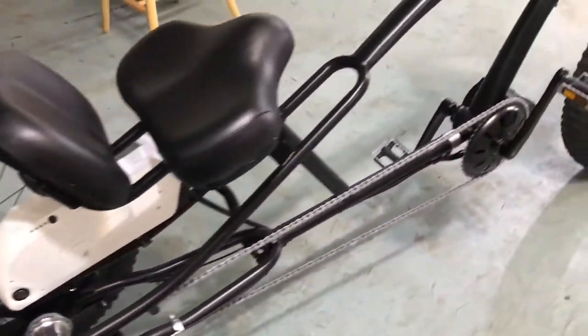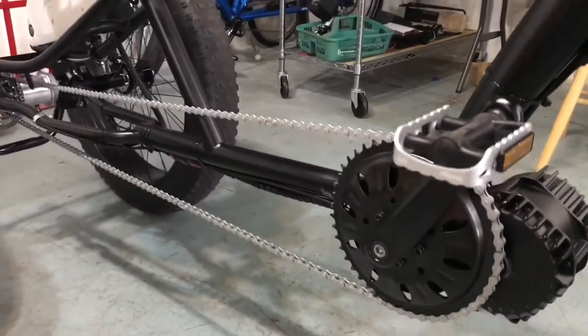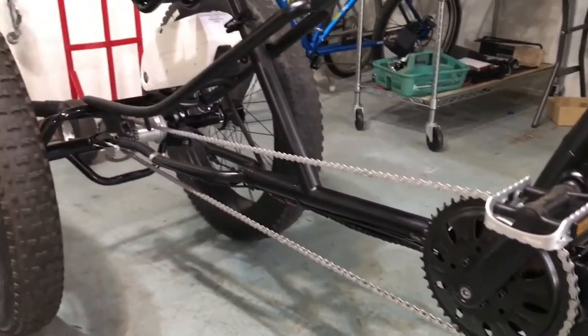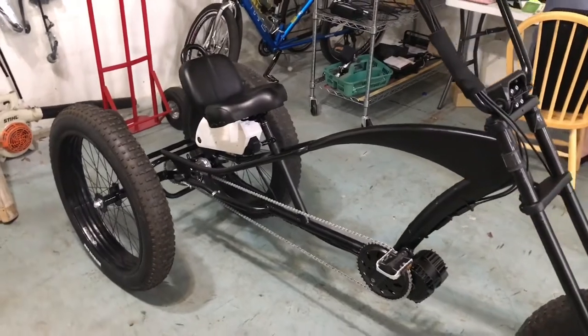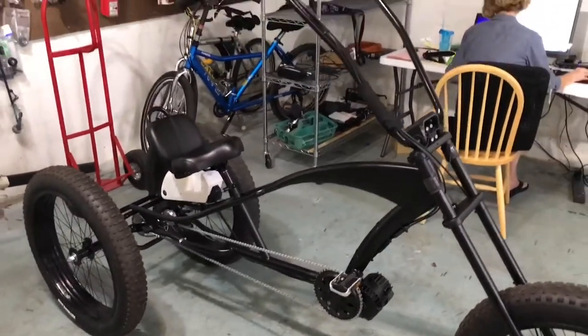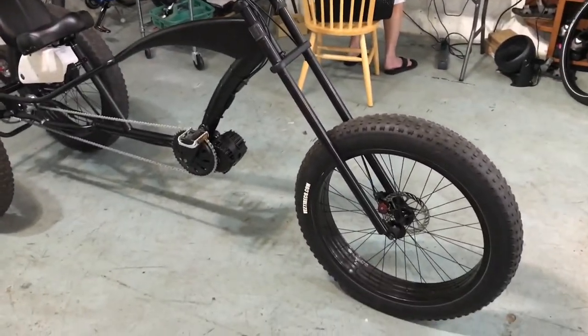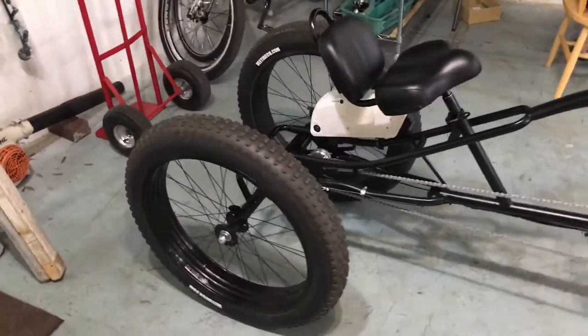Even though we're in Florida where it's very flat, I think this front chain ring might be a little bit too big given how much this thing weighs, which is probably going to be close to 80 pounds. But we haven't weighed it yet. And these are our 4.7 inch snowshoe tires.